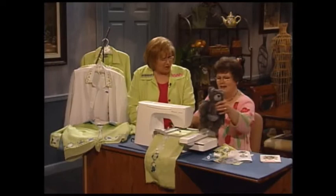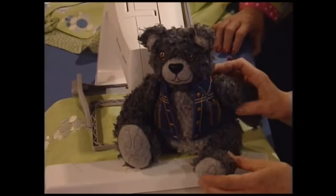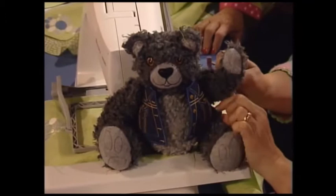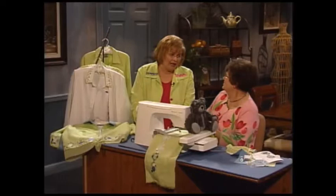I just had to bring up this little guy because he was actually made in the hoop — all his pieces. The whole bear was made in the hoop? All his pieces. His little feet are done as you're embroidering, his little hands, his face, his vest. There are actually three different vests you can make for him, so the kids can change his clothes.